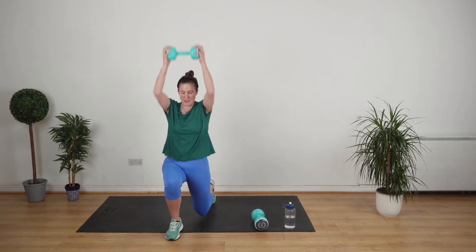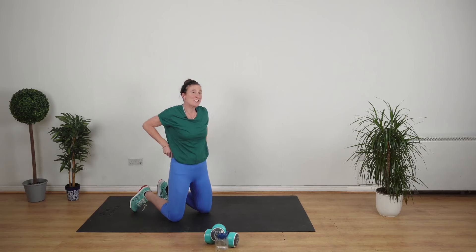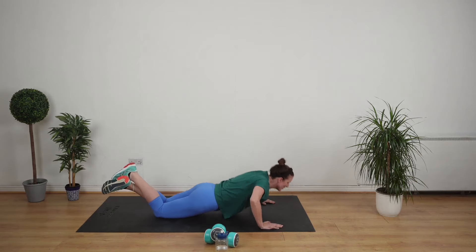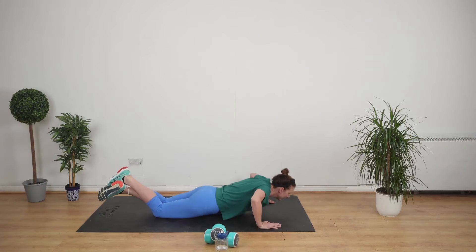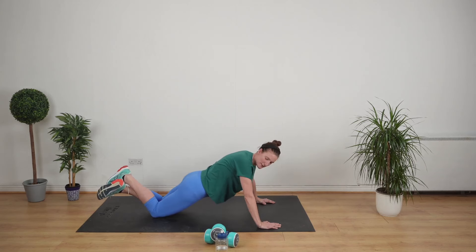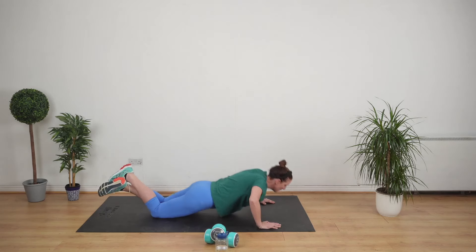We're going to do some lovely press-ups. I love to do press-ups on my knees — life is too short to do them on your toes, but you can do them on your toes if you wish. Hands wider than your chest. If you're a beginner, do five and then do another five. If you're not a beginner, can we do 40 seconds of press-ups without stopping?